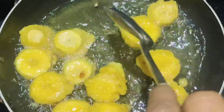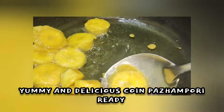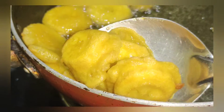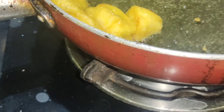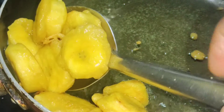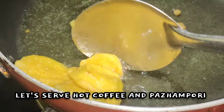Just put it on the tray. We can put the two sides. It's delicious and healthy, so you can try this recipe. If you like this video, please like and subscribe. Thank you.